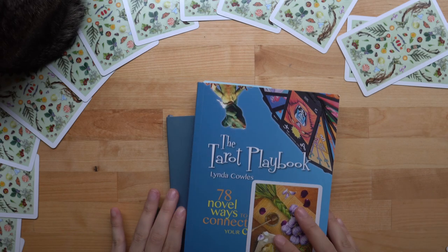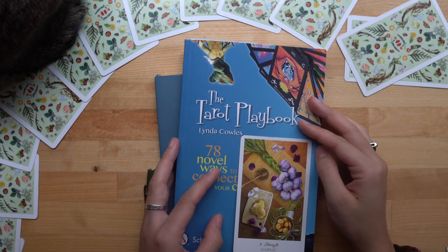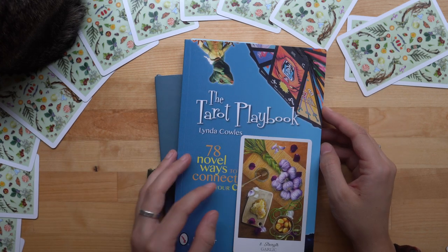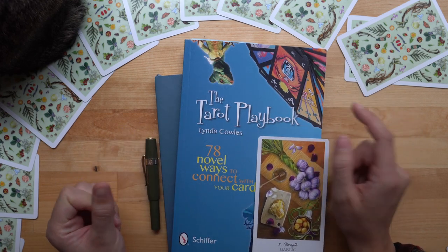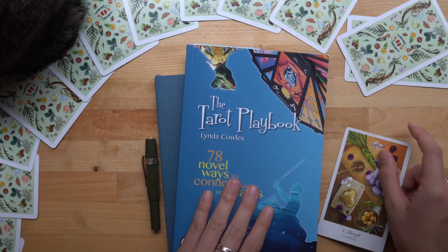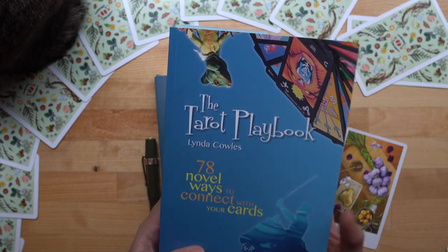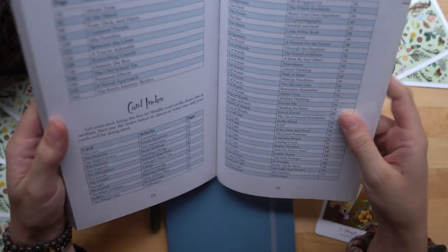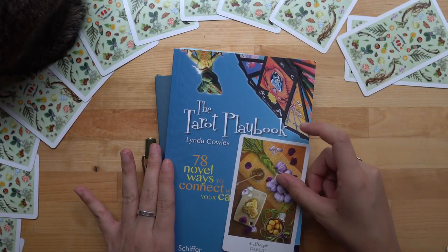That was me playing with the Tarot Playbook — I hope you all enjoyed. I hope this is maybe an activity you choose to do for yourself if there's ever something you're grappling with and need a little assistance. I think this is a great way to do that. If you enjoyed watching these activities, please definitely consider picking up a copy of the Tarot Playbook. It is chock full of amazing activities — 78 ways to connect with your cards, and each one is so unique and different. It's well worth your money and time. Thank you so much for watching and I will see you all next week.